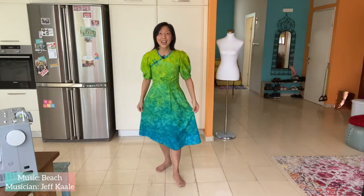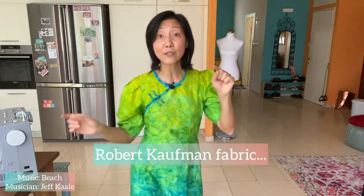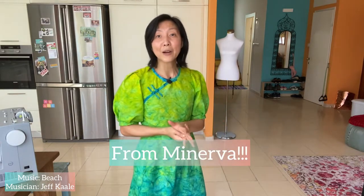It's not part of this beautiful fabric. This fabric has tones of neon yellow, chartreuse green, and cobalt blue in a tie-dye print. It's a Robert Kaufman fabric and I got it from Minerva as part of the Minerva brand ambassador program. If you love this fabric the way I do, the link is in the description.